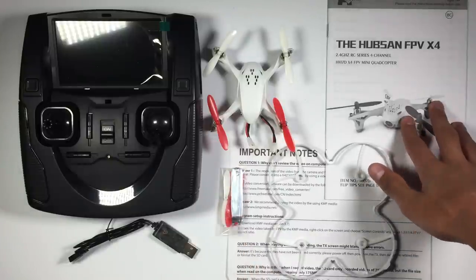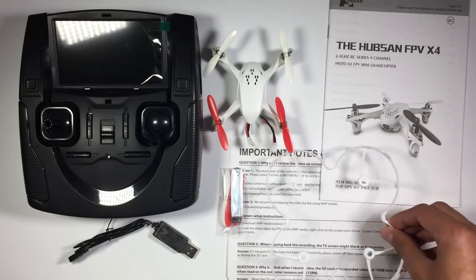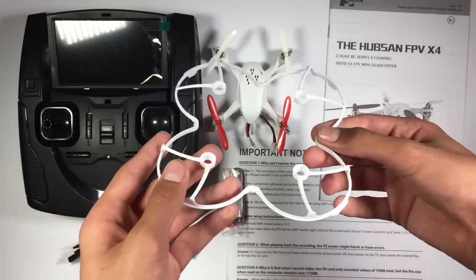We've got the instructions. Outside it looks quite good. I'll have to have a look here and see what kind of setup there is. And over here we've got prop guards, which I think I'm going to put on since I'm probably going to be flying this in the house. So I think that'll be smart.